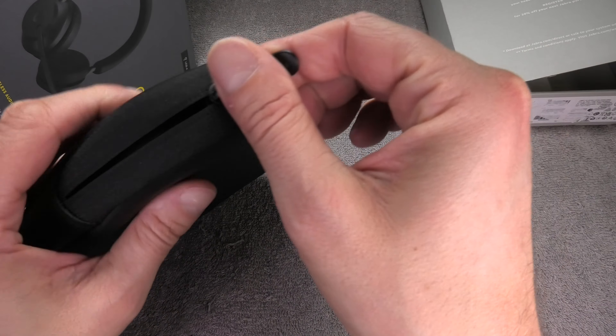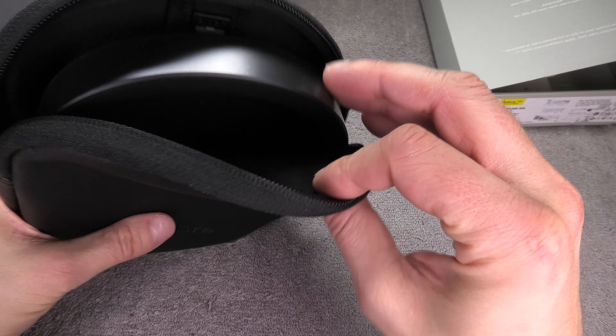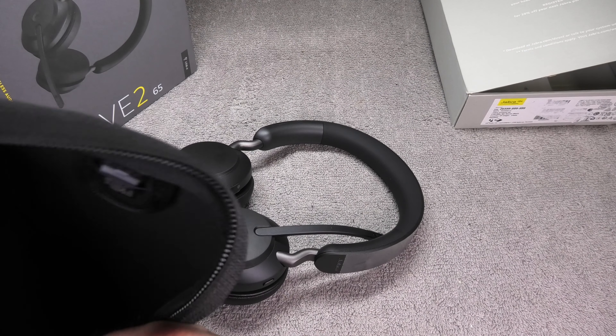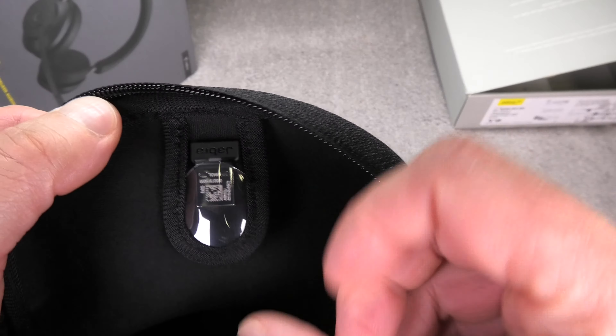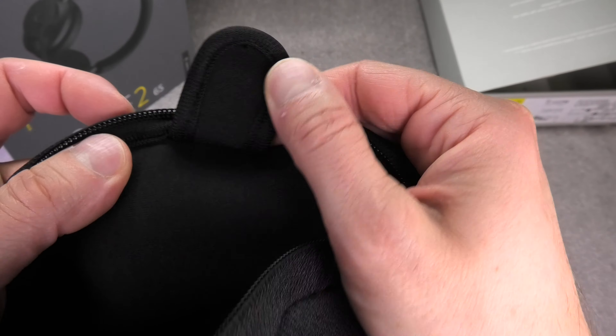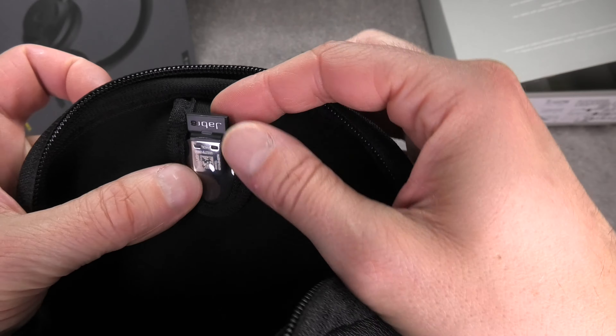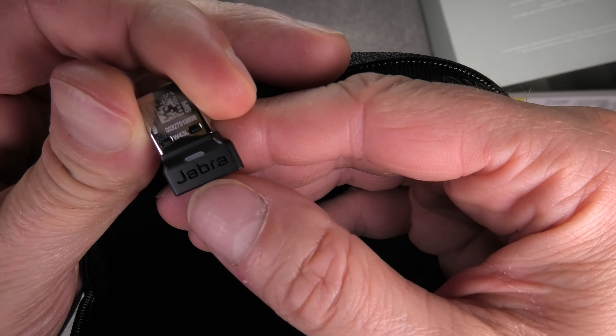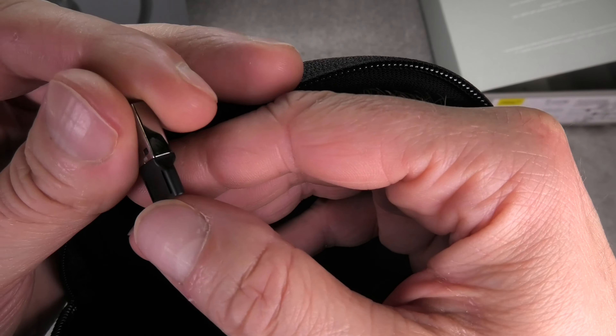There's a zipper on top to open the pouch and inside we find the headphones. On the top flap is where we find the Bluetooth dongle — just pull that out so you don't lose it, you can keep it in there. On one side it says Jabra so we know where it belongs, and when we're not using it we just put it back into the pouch.